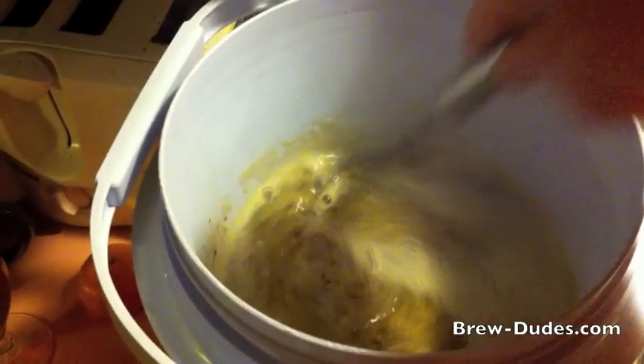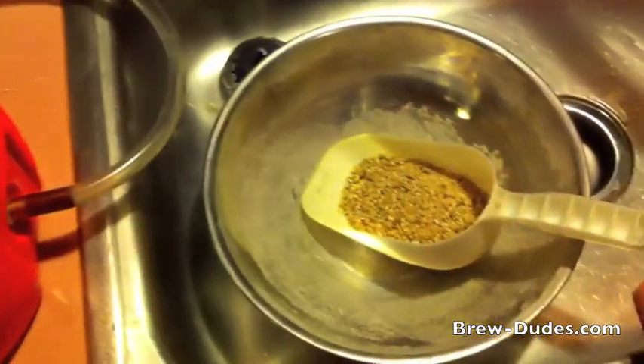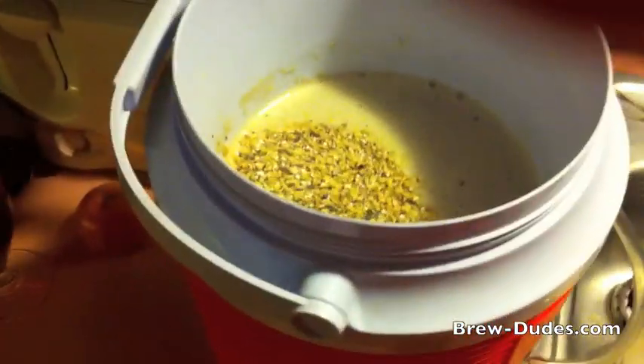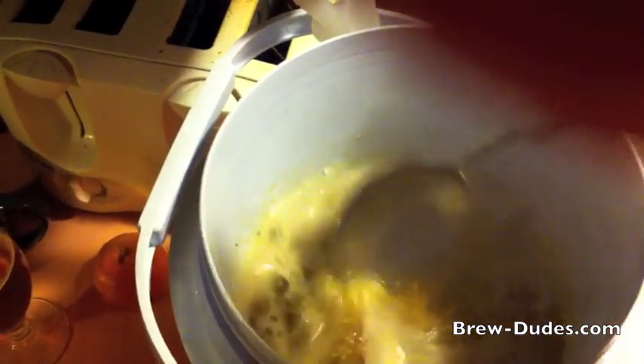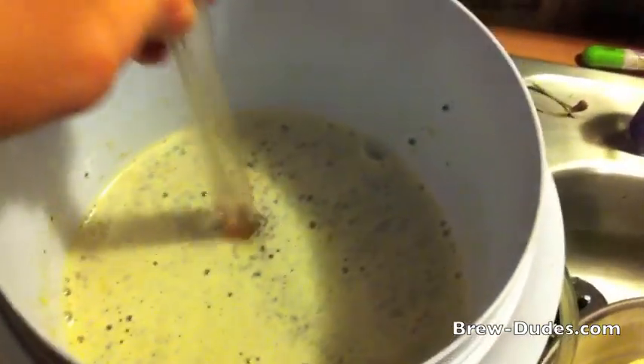Doesn't take long - it only took me 10 minutes to get this water up to 160 degrees. Shooting for something in the low 150s. Here's my last scoop of grain, just throwing it in. Stir that stuff in. A little bit of a thinner mash than usual, but I'm looking for super fermentability here. There are no dough balls in there. It's about a little more than one and a half quarts per pound. I'll throw my thermometer in there, take a temp reading, wait for it to equilibrate, and see where we end up.